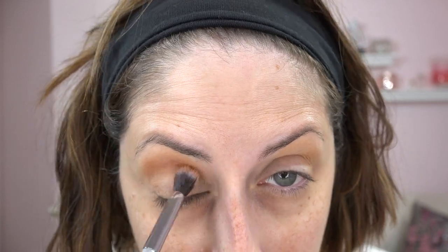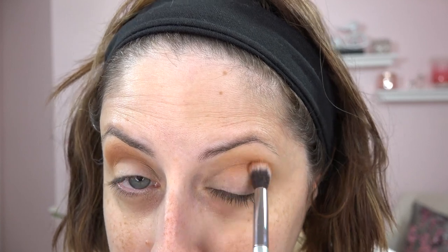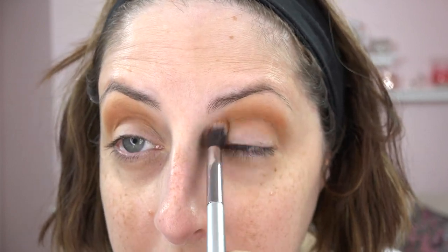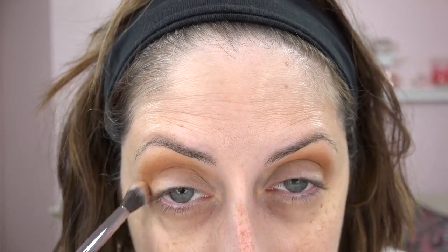Now I'm taking the color called Hotline — a nice terracotta — and sweeping it through the crease, bringing it up high. This will be the lighter of my two crease colors, and I want it peeking above the darker one. The mattes in this palette are so incredibly soft. I know we're all getting tired of warm, warm, warm, but this is just a pretty cute palette. It blended really easily, and it helps with hooded eyes to create a fake crease up high rather than staying in your actual crease.